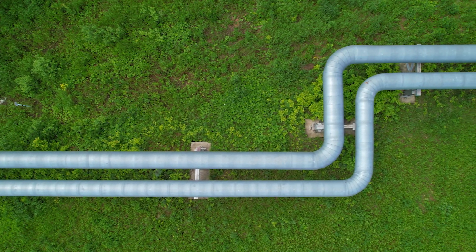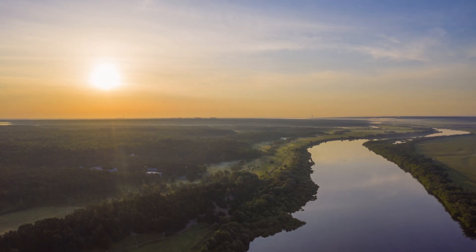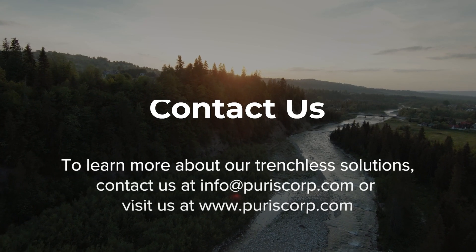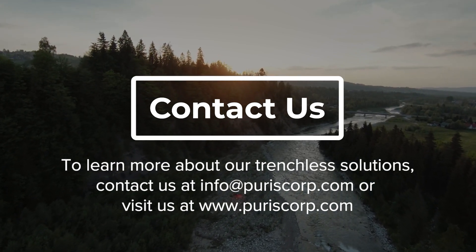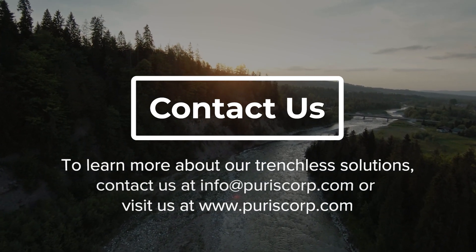Each foot of aged pipeline renewed is a step towards safeguarding our environment, preserving precious resources, and building communities that thrive in harmony with nature. To learn more about our solutions and how our trenchless technologies are making a difference in communities across North America, contact us at info@puriscorp.com or visit us at www.puriscorp.com.